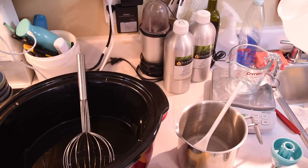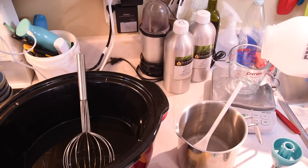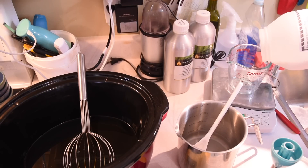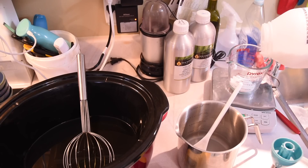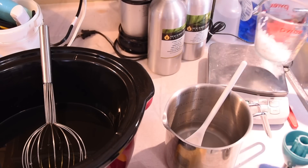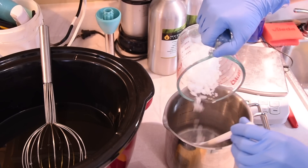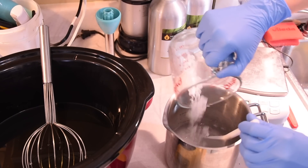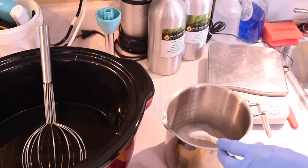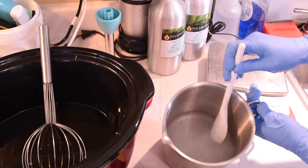I am done with the sodium hydroxide. I will now be adding the potassium hydroxide flakes. I have dissolved the sodium hydroxide and I also add the potassium hydroxide.